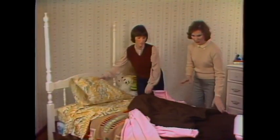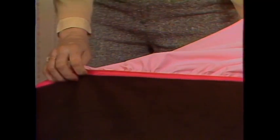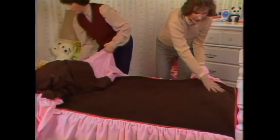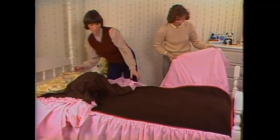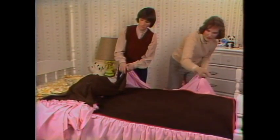Well, this bedspread solves that. What we did was buy two packages of bias tape and we sewed it right along the edge of the bedspread to correspond with the edge of the bed. You could get a ready-made bedspread and sew this bias tape along the same edge, but this was one piece of flat material and then a different color for the dust ruffle. And we sewed the bias tape across right along the edge of the seam.